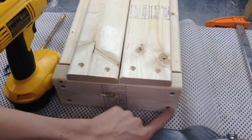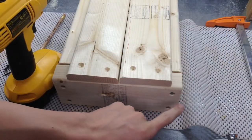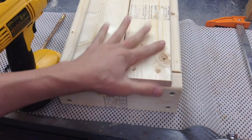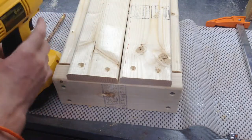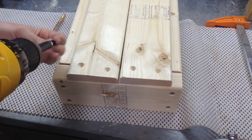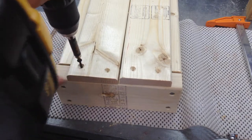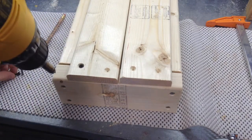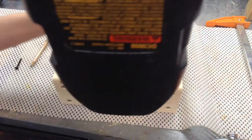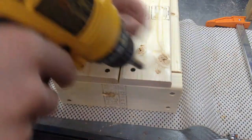For the box I pre-drilled, countersunk, and put screws in. I'm putting the top pieces on now — I've already screwed one side down — and I'm just finishing up with the last screws. Don't worry about where the screws go because you're never going to see them.